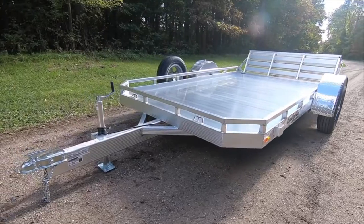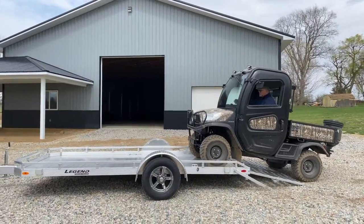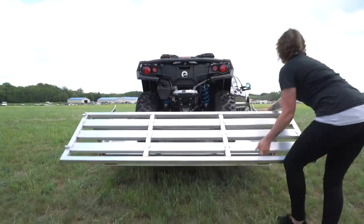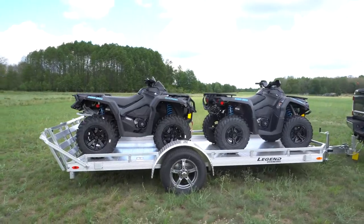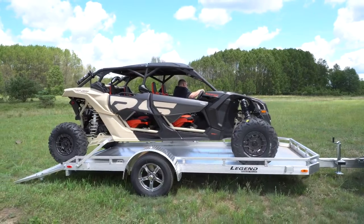This aluminum utility trailer just might be the one for you. Perfect for transporting your side-by-sides, golf carts, lawn mowers, and general cargo, this trailer comes standard with convenient tie-down options and a streamlined bi-fold ramp gate to cut down on wind drag when towing.